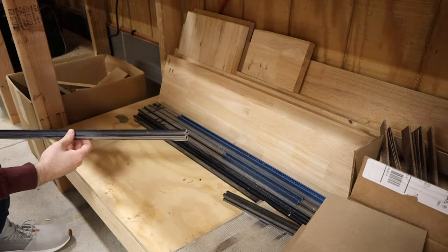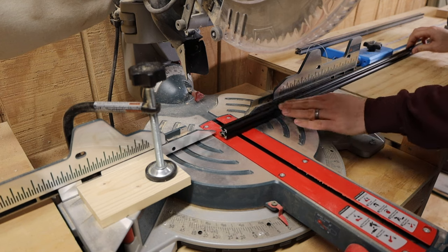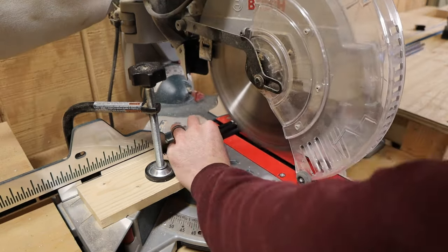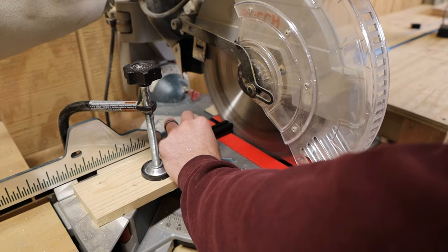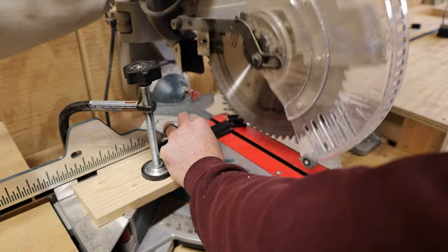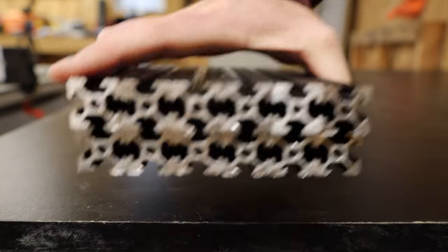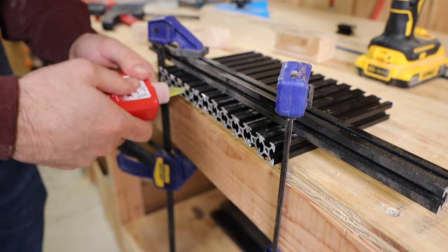Just like the previous speaker build, the main frame is made out of 2020 aluminum extrusion, just because it's super easy to work with. It's fairly cheap and I really like the way it looks. I bought the extrusions in 1 meter long sections and cut them down to size on my miter saw. All the sections are the same length, so I dialed in the length with a piece of scrap wood and then used a stop block to make all the repetitive cuts.